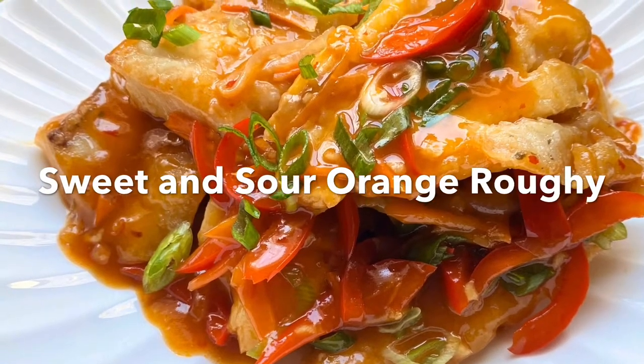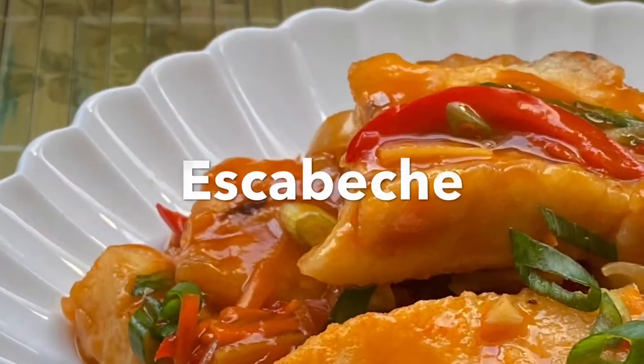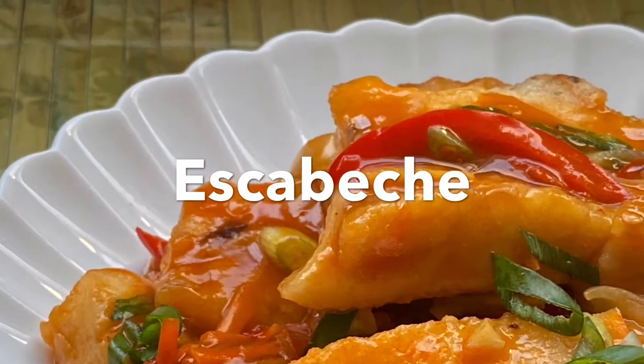Hi there! Today let's make sweet and sour orange roughy. This is one of the most popular dishes in the Philippines called escabeche.